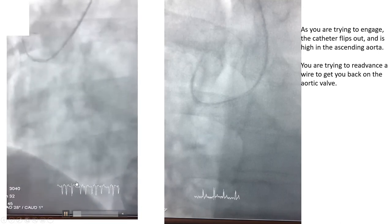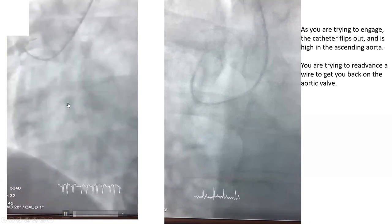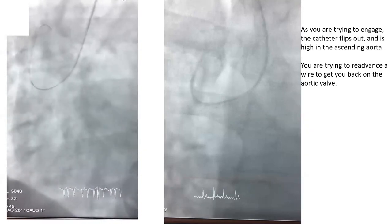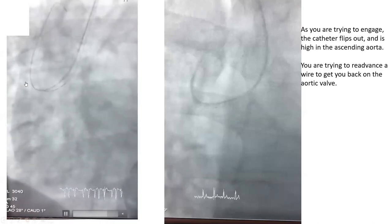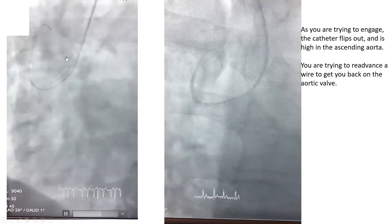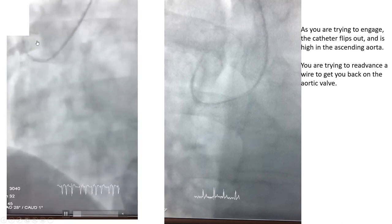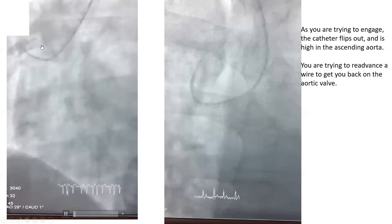So the fellow is trying to advance the wire — this is actually a common mistake. They advance the wire and keep pushing it, expecting it will reach the aortic valve. It's not going to reach the aortic valve. Why? Because that catheter, the way it's shaped now, is pointing the wire all the way up. So you keep pushing it and pushing it, hoping it will fall — it's not going to fall. The catheter is pointing you up.